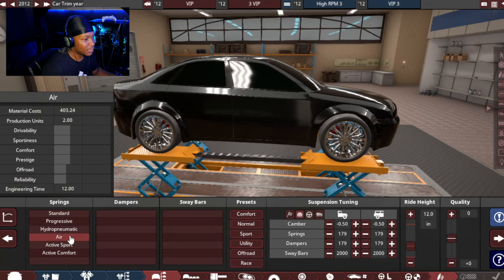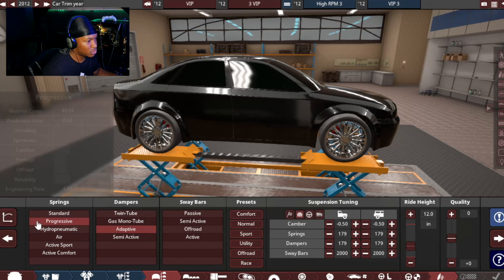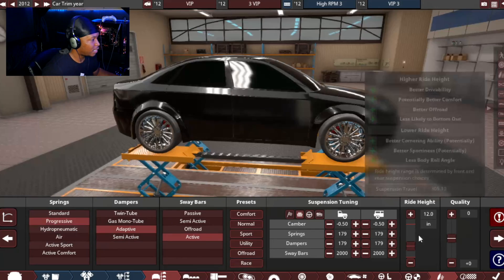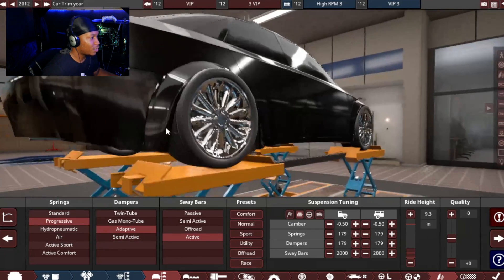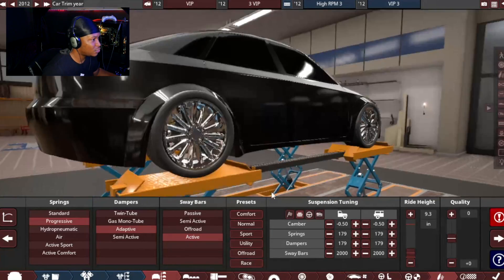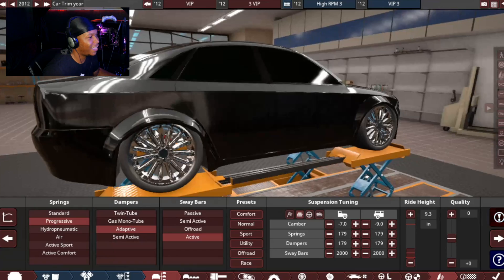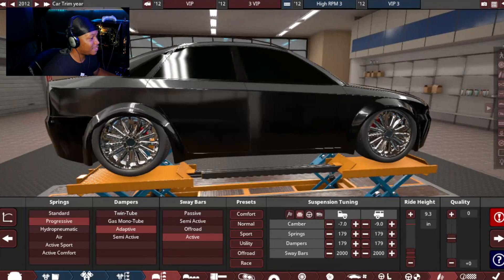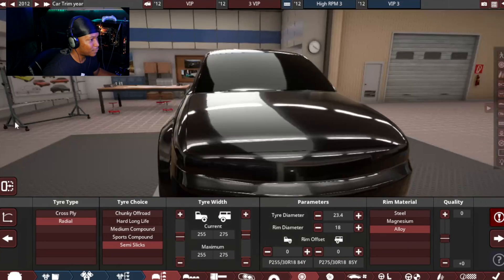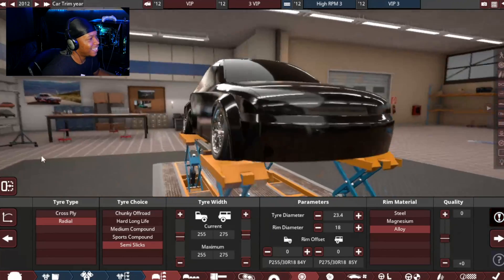Suspension — this is where we really need to be. I don't know if a different setup will allow it to go lower, so we're just gonna go with progressive adaptive dampers and active sway bars. Let's go ahead and hide the graph. Let's slam this — we are low. Would be nice to go a little bit lower. I might have to take the 20s off and put 18s just to go a little lower. Let's add camber — 7 degrees of camber in the front. Let me see how 18s look. That don't look terrible. I kind of like that a little bit more because I feel like the 20s was just a little too much.